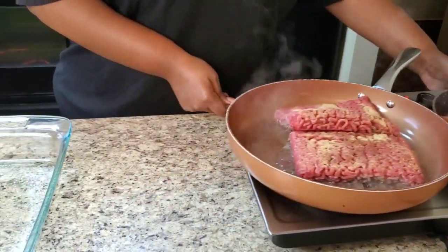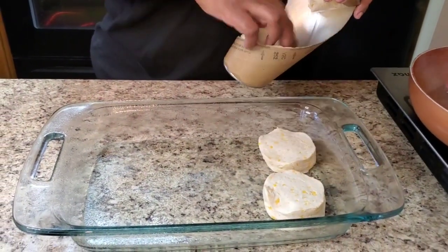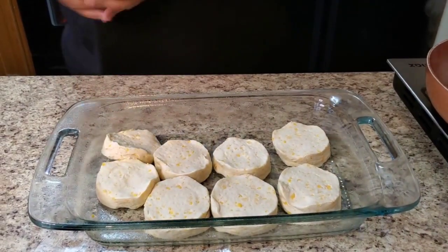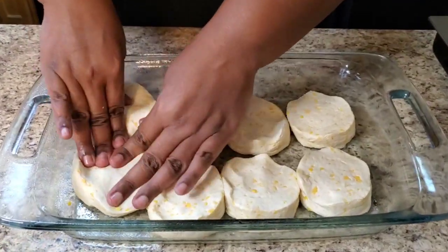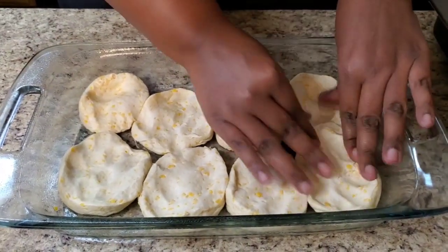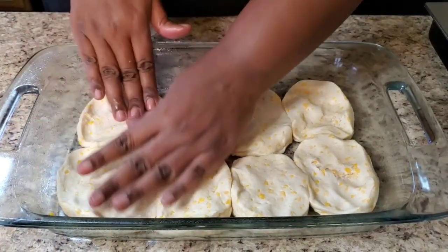We're gonna move over to the casserole. Get you a glass casserole dish, get a 16-ounce can of biscuits, crack that thing open and start throwing them biscuits in there. Okay, throw them in — then you're gonna just smash them down because you want them to come together. Smash them down, stretch it — kind of weird, but hey, we gotta do it.